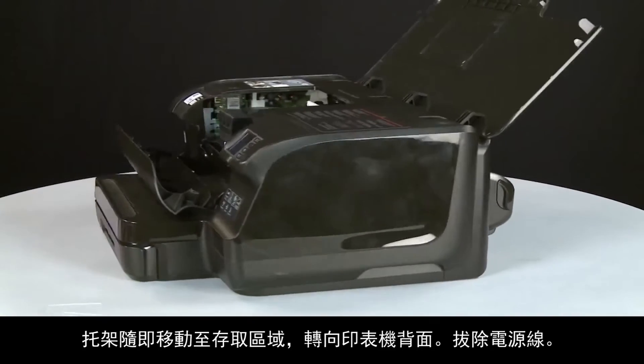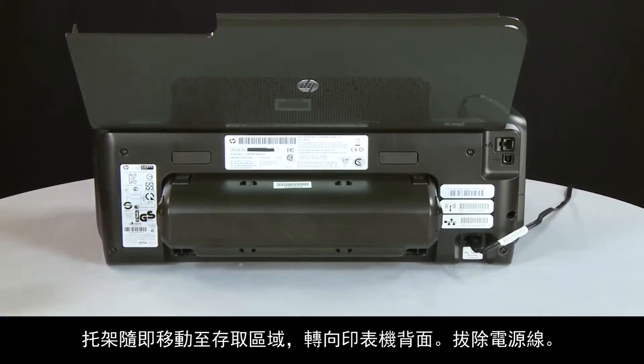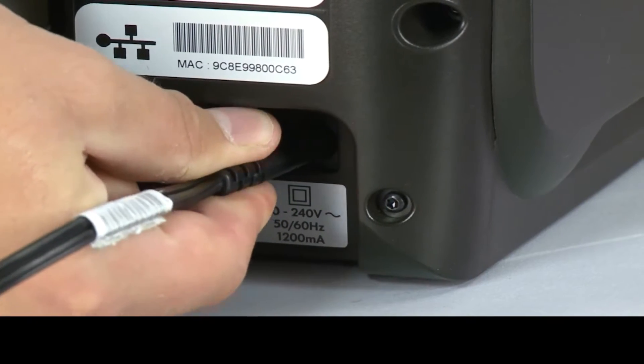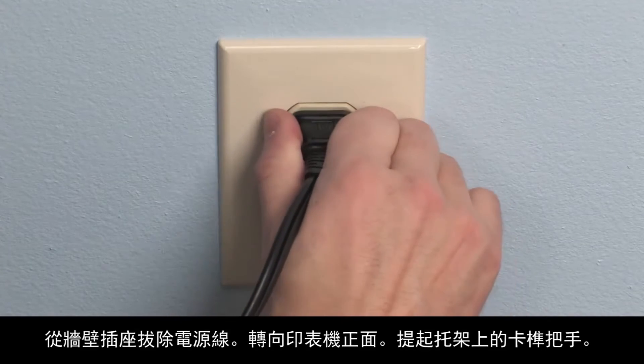Turn to the back of the printer. Disconnect the power cord. Unplug the power cord from the wall outlet.